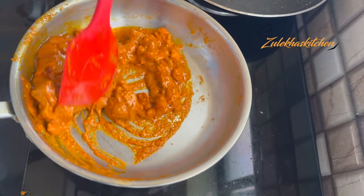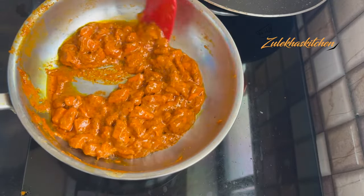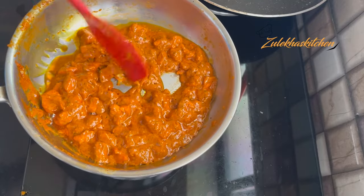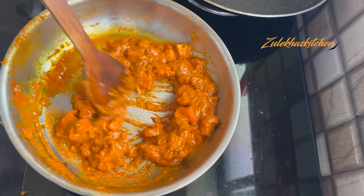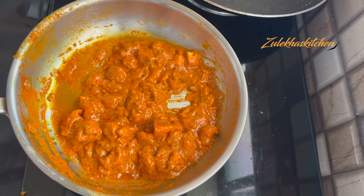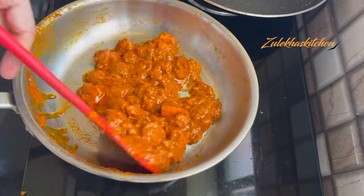If you want to make it fast, you can dry it completely. I have left a little moisture because I have a small amount of chicken at home. But if you want, you can dry it completely.